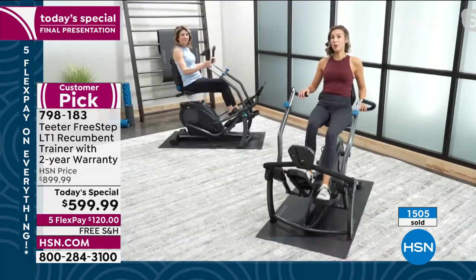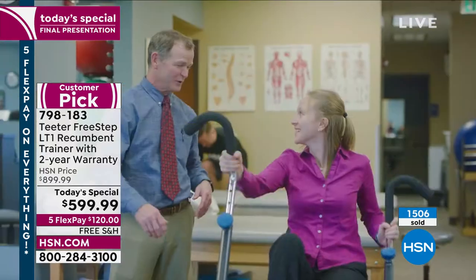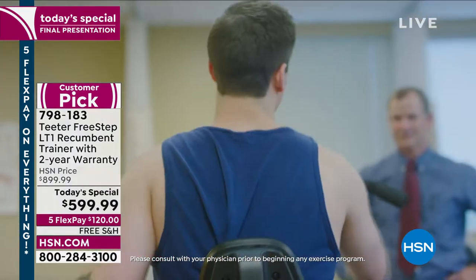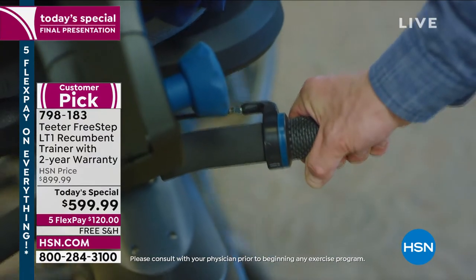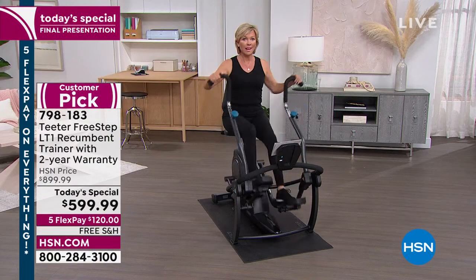Riley is joined by Dr. Stedman, an orthopedic surgeon who gets joints and understands why this product is so critical. He says: 'Every body system benefits from exercise — cardiovascular, respiratory. I spend a lot of my time telling patients, whatever it takes, we've got to keep you moving. The FreeStep is versatile in terms of the amount of force that can be applied, the resistance is variable, the position is comfortable. It allows for a more natural running-type motion without the stress of standing and weight-bearing during the activity.'